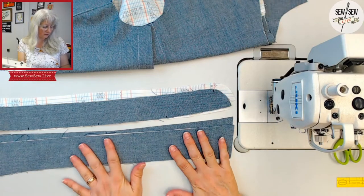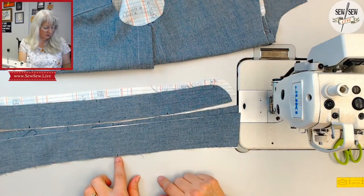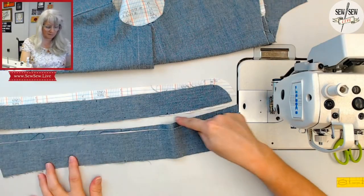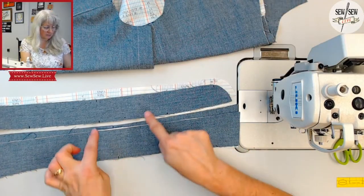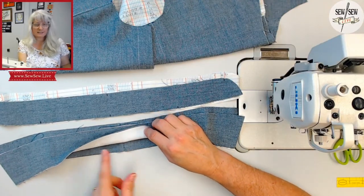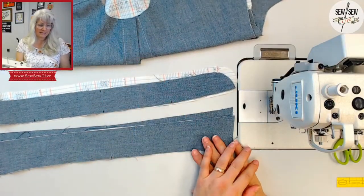For the collar you pretty much only need the center back notch here. This is the bottom of the collar — the outer perimeter as you're wearing it — the part that will be clean finished. This seam goes into the collar stand; you just need this one here, and you can do it on the center of your under collar as well. Mine has a seam so I don't really need it. Alright, let's get sewing.